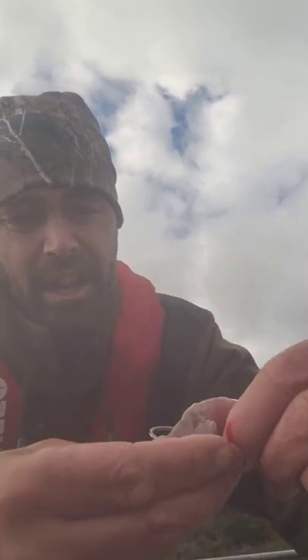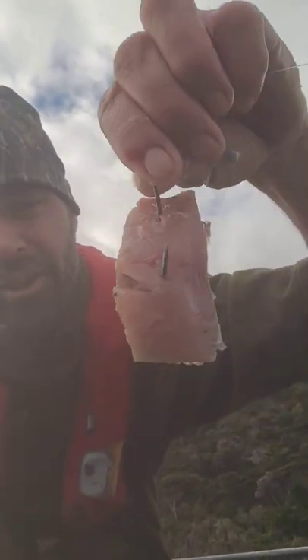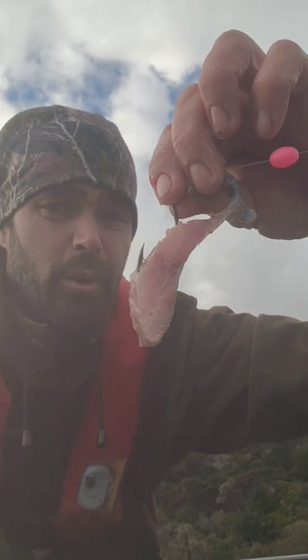Just running the hook through the bait twice — I like to go through the meat side first, then through the skin and back out, so the hook is exposed on the meat side. Real simple.